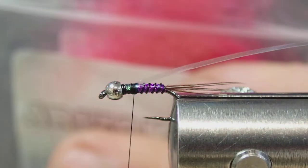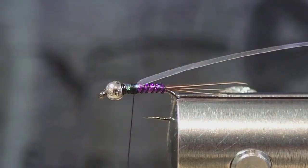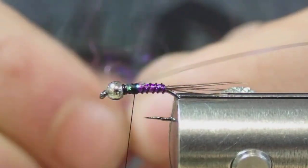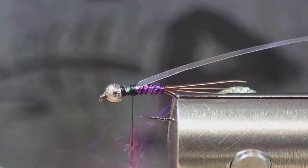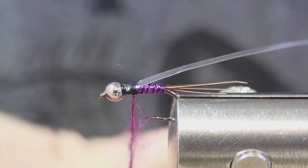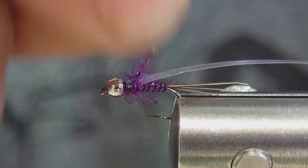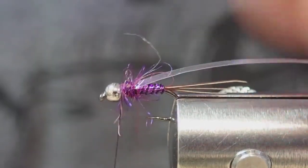And the semi seal in fuchsia by John Romer. Just blend those two colors together nicely. Take a small amount of that and get a loose dub — I like to tighten it up at the bottom and keep the top with kind of long strands. You'll see how that kind of puffs out and builds that leggy thorax. A couple wraps of that.